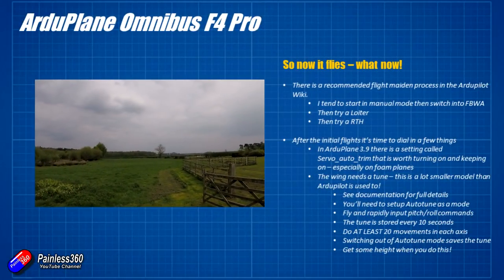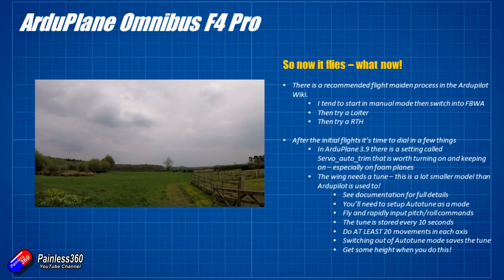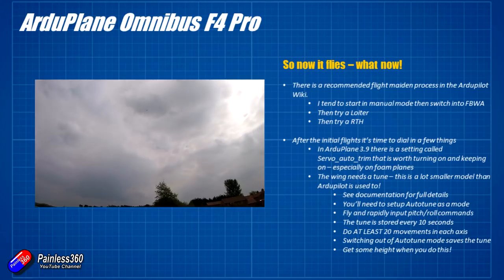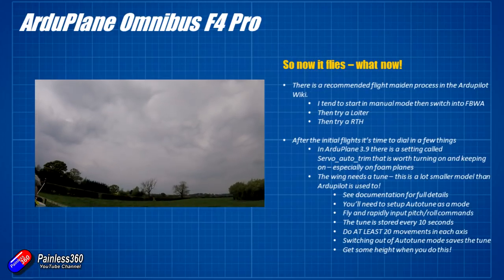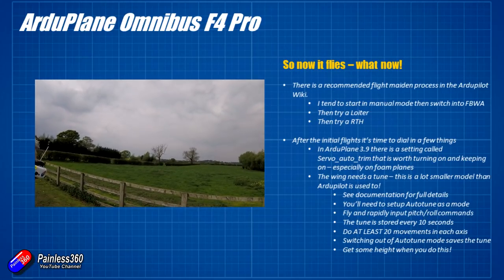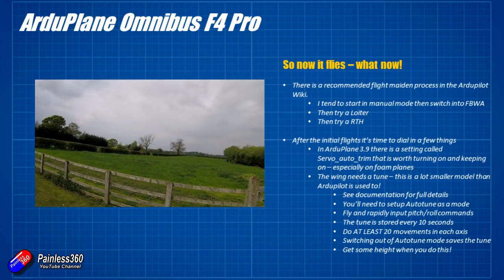Now that we know this thing works — the on-screen display works, and all the ArduPilot goodness is available on this cheap and cheerful flight controller — there are a few more things to do. After initial flights we probably need to run an auto tune, but in ArduPilot 3.9 there's a setting called servo auto trim that I'd recommend turning on, particularly for small foamies like this where the center of gravity might not be exactly the same every time and there may be some flex in the wing.